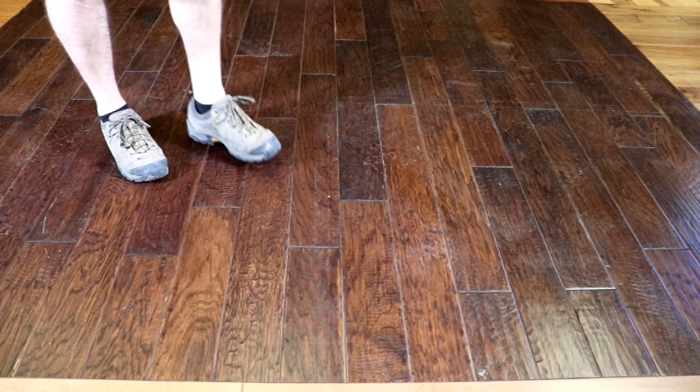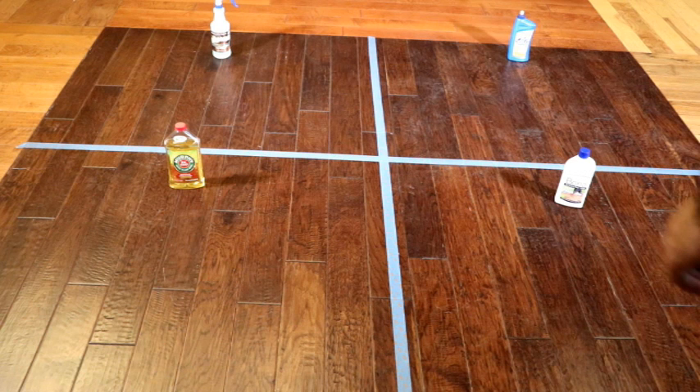In conclusion, we do not recommend polishes for weekly maintenance, and would guide you to the more gentle cleaners like the Crystal Clean or the Murphy's Oil Soap, as they do not leave a buildup on top of your hardwood floor.